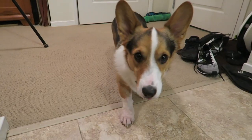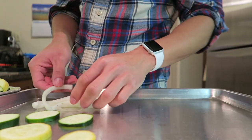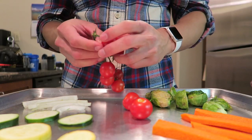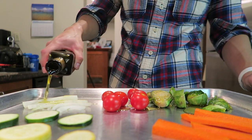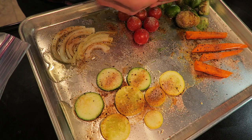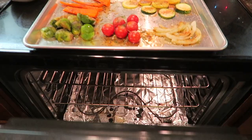Shred the carrot and slice it. Now let's add our zucchini, squash, and onions, as well as our carrots, Brussels sprouts, and tomatoes. Now we drizzle with olive oil and sprinkle it with our seasoning. Add some rosemary. Now we stick it in the oven.